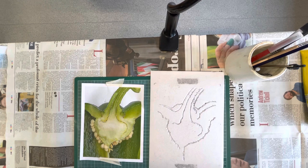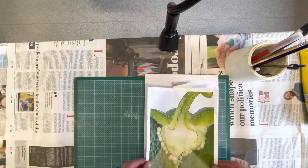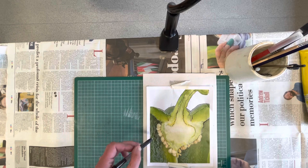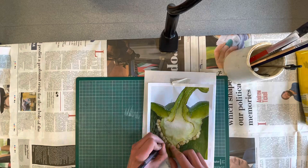Now that I've taken a few prints of my initial shape, I'm going to put my reference image back onto my tile. I've just given it a quick wipe down over at the sink. I'm going to add some more details like the seeds of my pepper, and I'll maybe pick out some more shapes. This will give some added layers to my print.